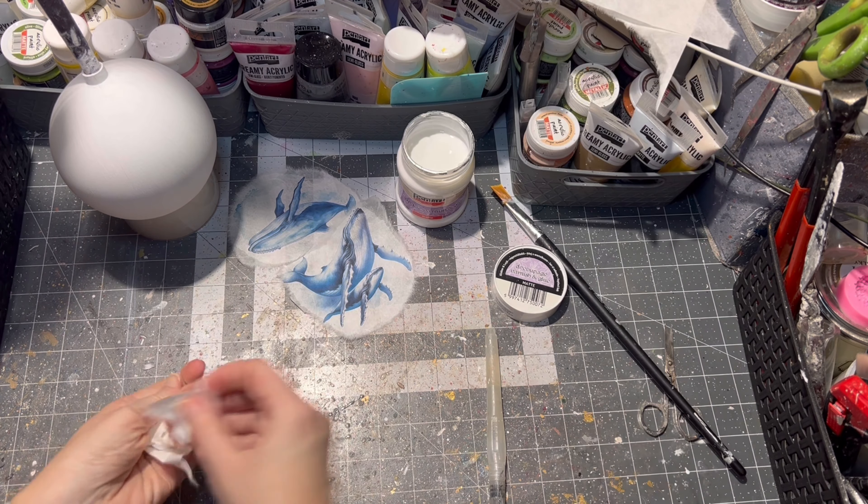I must admit I am not a painter — I just really have fun with what I am doing and I'm trying to blend as good as I can. If you don't want to make your own ornaments, that's okay too. I do have an Etsy shop where I sell my designs, so go ahead and check my store if you please. The link will be in the description box below.